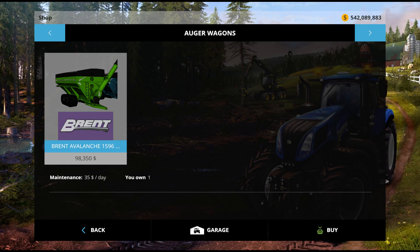Hey, it's Mike and John from PumaPlow.com, here with another Mod Showcase in Farming Simulator 15 on the PC, here in the shop. Today we have the Brent Avalanche auger wagon.